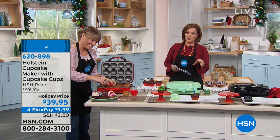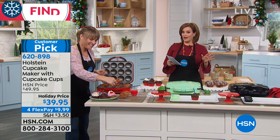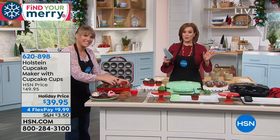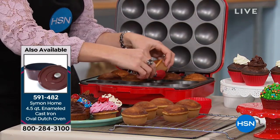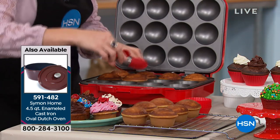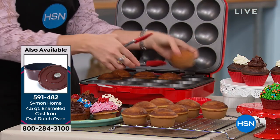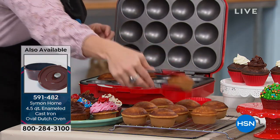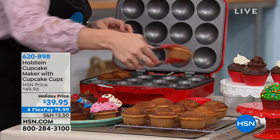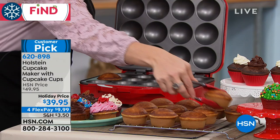If you want that 4.5 quart Dutch oven from Chef Michael Simon and Liz, please move quickly on it — it's been our best item this hour. And what's better than fresh baked delicious cupcakes? How about 12 in as little as 10 minutes? You're making 12 beautiful cupcakes almost instantly with your Holstein Cupcake Maker. Today you're getting 11 recipes with your user manual.